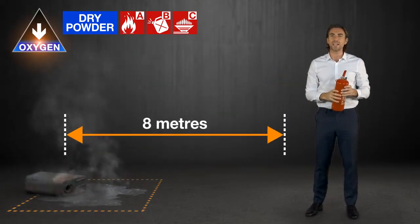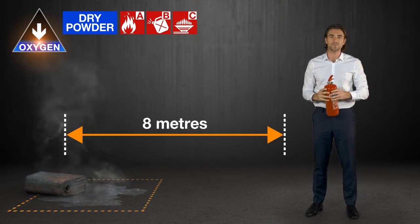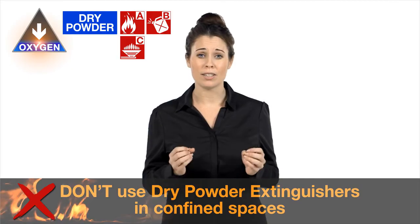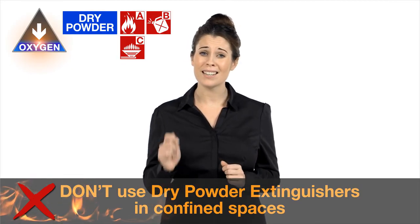These extinguishers have a range of about eight meters on average. It's important that you don't use dry powder extinguishers in confined spaces because you'll risk breathing in the powder.